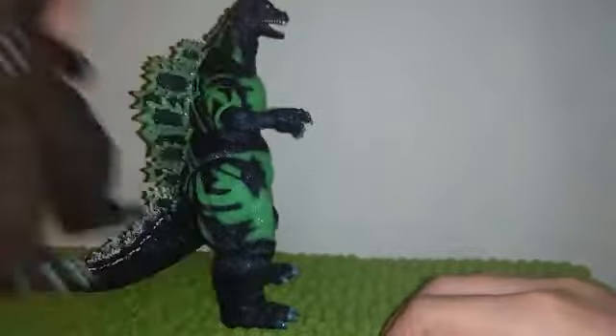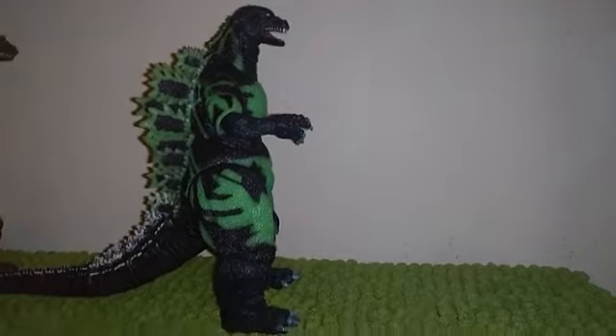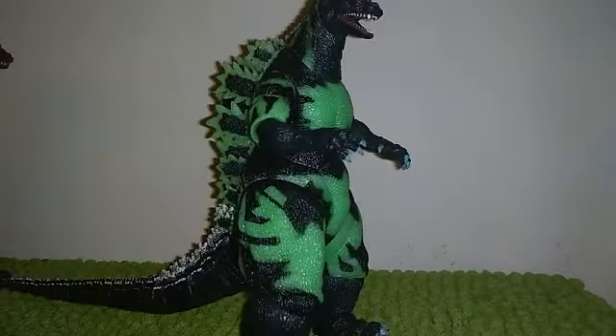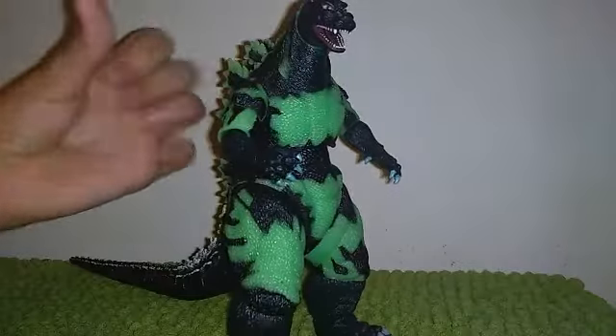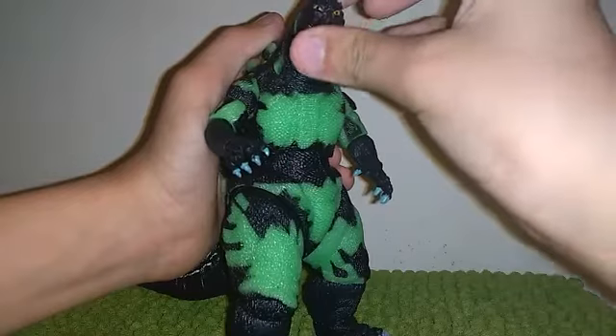That's why I consider this my definitive Heisei Godzilla — not that one. This one's good, but I really like this green glow. And even if that one was fixed, I'd still pick this one because I like repaints, I actually do.